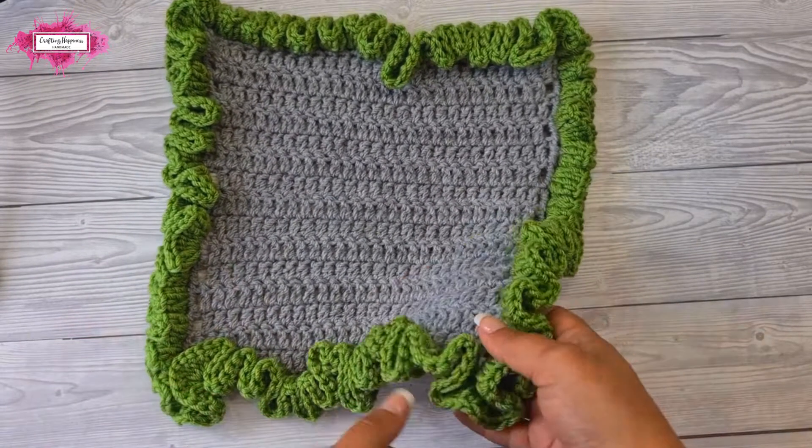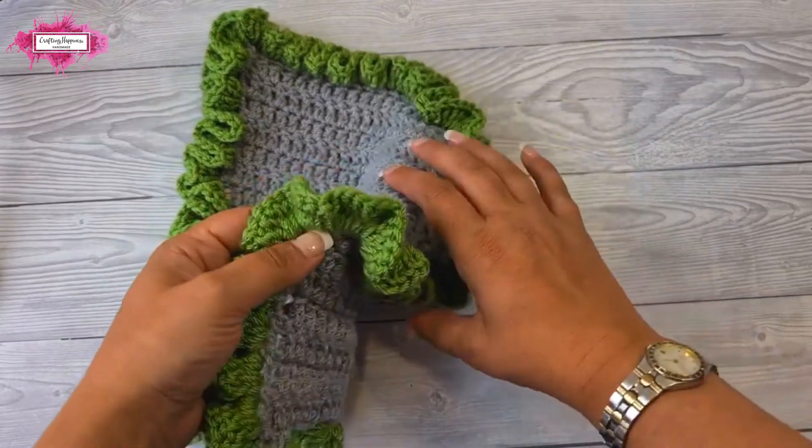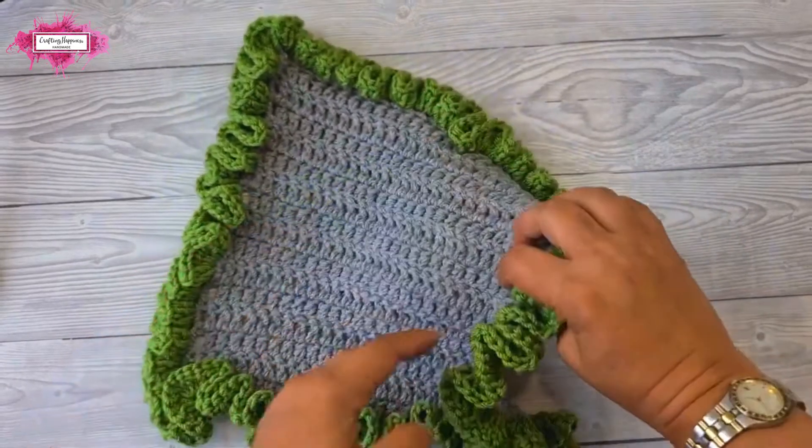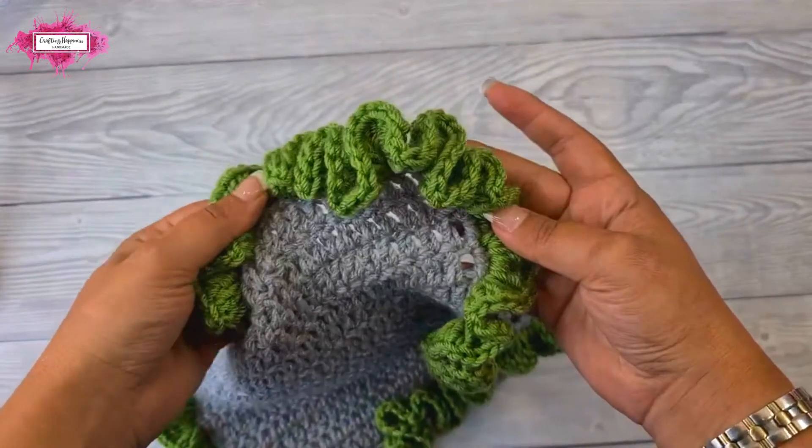So this is how you crochet the ruffle edge. If you have any questions, just put them in the comments below and I'll be more than happy to help you. Happy crocheting!